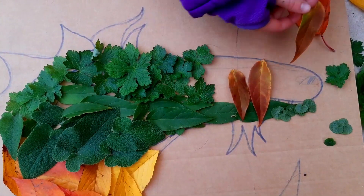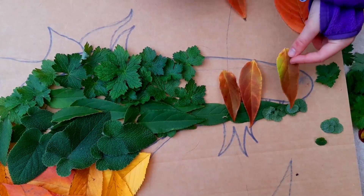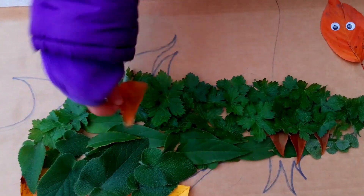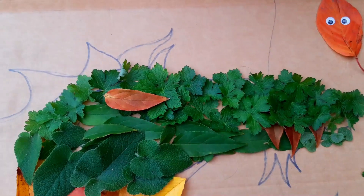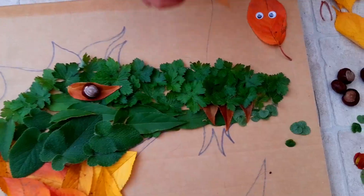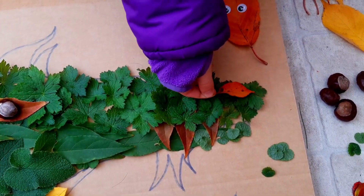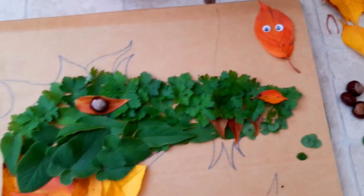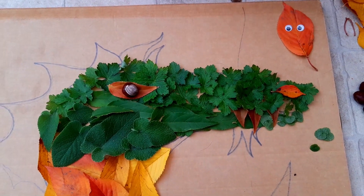We're changing the teeth because they were just too hard to deal with. Now I'm doing the eyes. Boop. And boop. Now for the mouth.